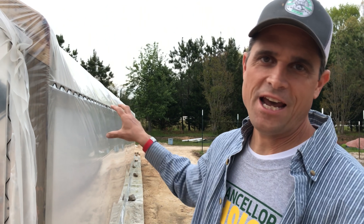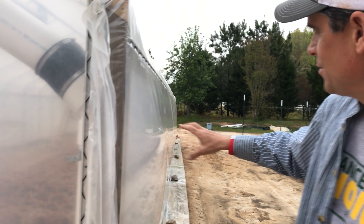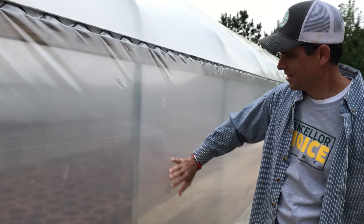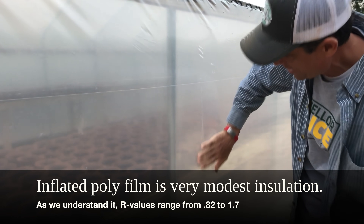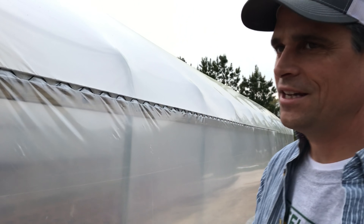We're going to go look at the fan for inflating the film. Check it out — you can see if you look down the line, you can see the depth that this is down into here to get back to those pipes. It's at least eight to ten inches thick here, same thing on the end walls. Let's go look at the fan.